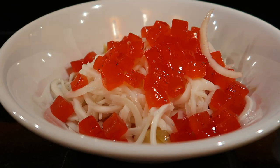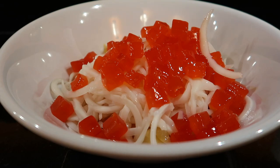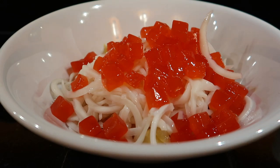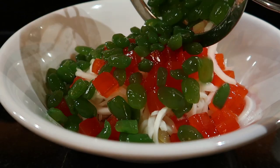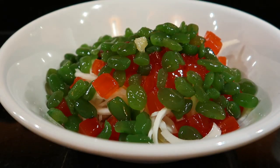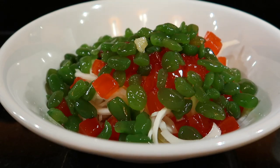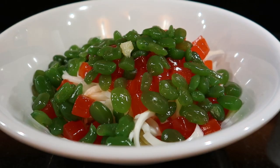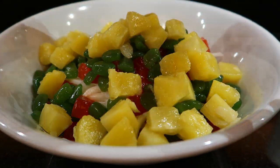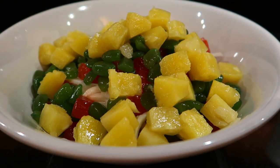Next is the kaong, or sugar palm fruit. I wasn't sure whether to add pineapple because canned pineapple can sometimes taste off or not good. So I checked it first — and since it's okay, I'm adding it. I'm using an 8 oz portion; I bought a 20 oz can so I'm only using half.